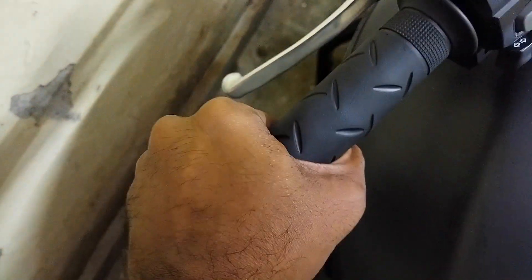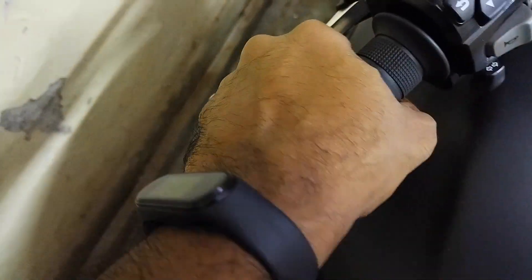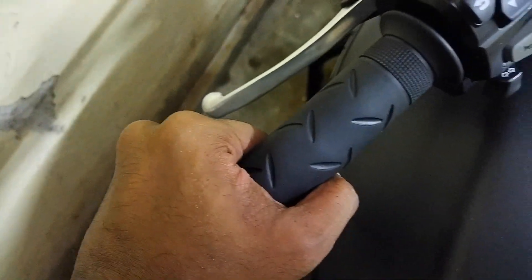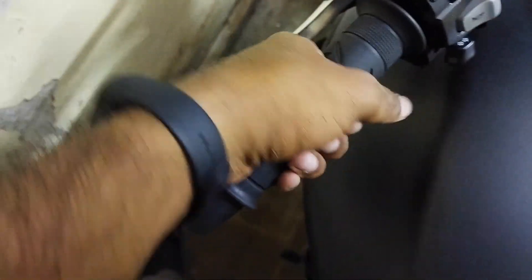When you roll the tape on, it will be hard to push the grip in. Without the tape, the grip would move in easily on the handlebar, but with the tape it will be a little difficult to push in. If you try a little hard it will just go in. That's a quick tip!